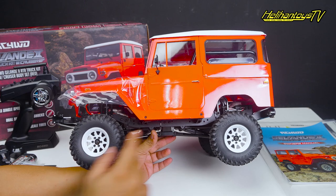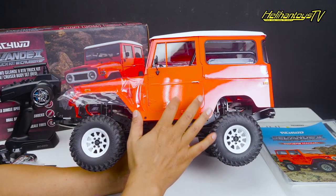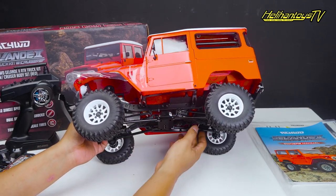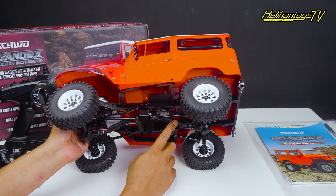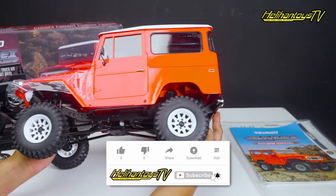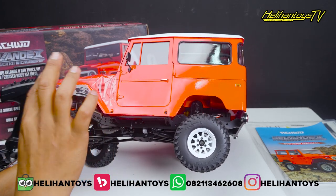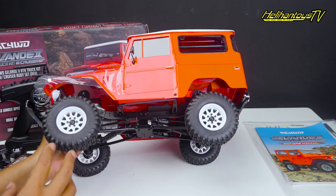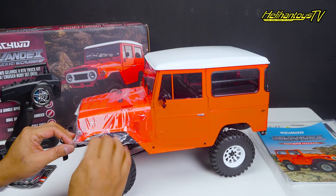Kit-nya, wheelbase-nya 27,4 cm, ini short, lebih pendek untuk bodi si cruiser. Dia kit Glande, jadi memang semuanya sudah aluminium kecuali drive shaft, kopal-nya masih plastik, bisa diupgrade yang stainless. Untuk yang lain-lainnya semua, sampai bumper depan dan bumper belakang semuanya dari stainless. Oke banget untuk kit adventure. Untuk shock-nya dual spring dan tabung-nya sudah alu, bisa diisi oli shock dan bisa setting oli shock-nya.